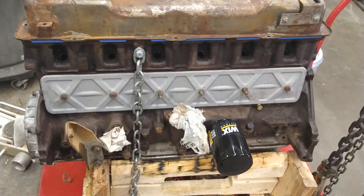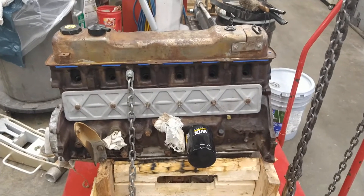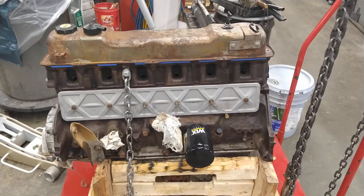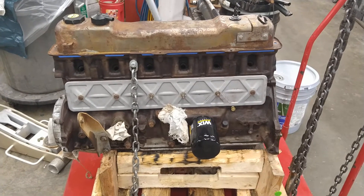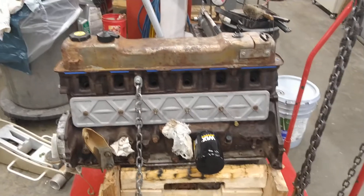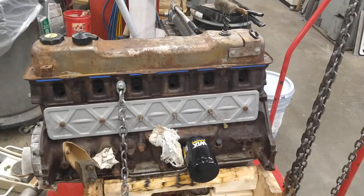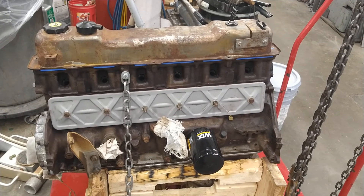Just a top tip from Wild Wanderer. I'm working on this little mill, and I'm hoping to put it in my truck in the next couple weeks. I'm waiting on a cam and lifters from Schneider, but once I get those I'll be on the way to assembling it and getting it in the truck. Alright, that's all for now — thanks for watching.